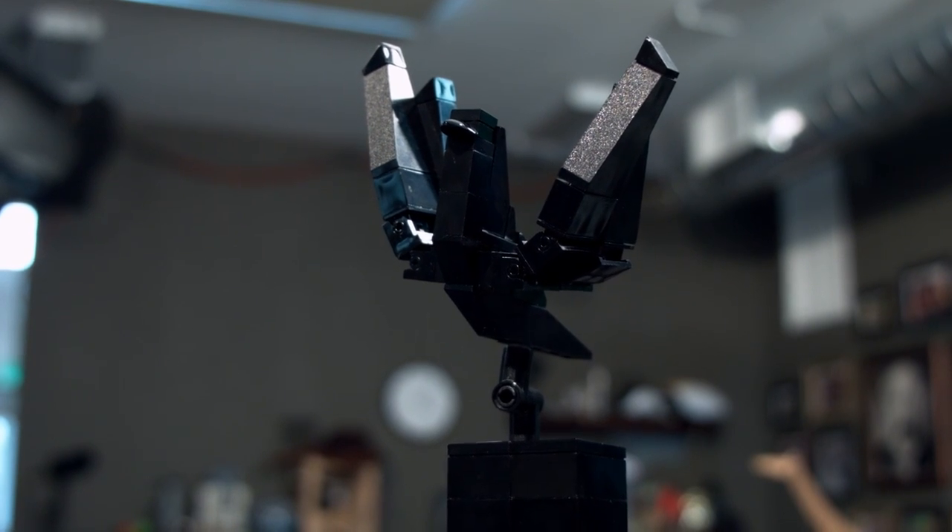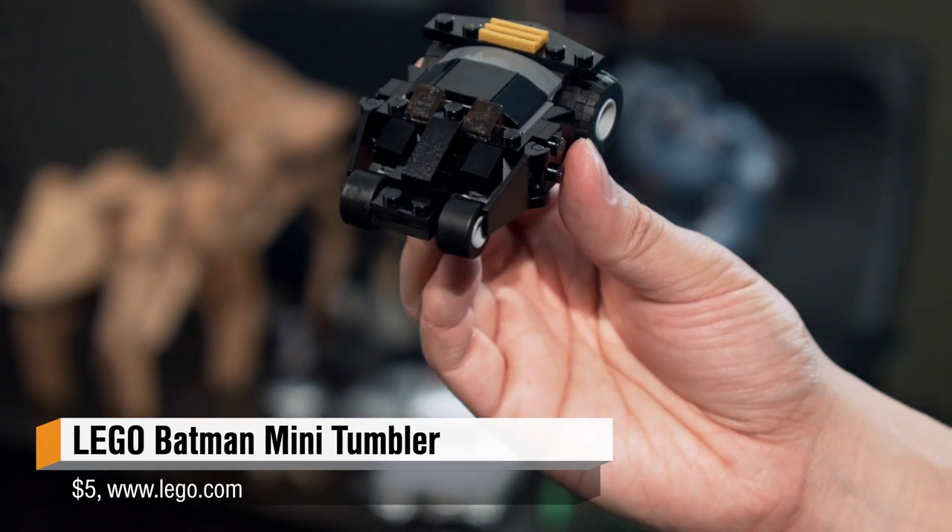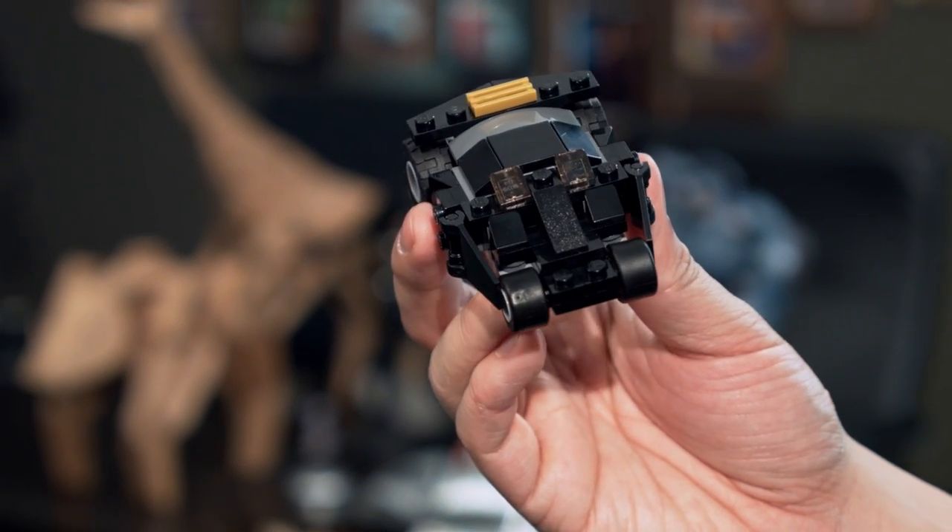It even comes with its own little stand that it can pivot on — very, very cool. The first thing I built, I'm sure you guys all guessed it: it's the Lego Tumbler, a miniature version of Batman's Tumbler from the Dark Knight trilogy.